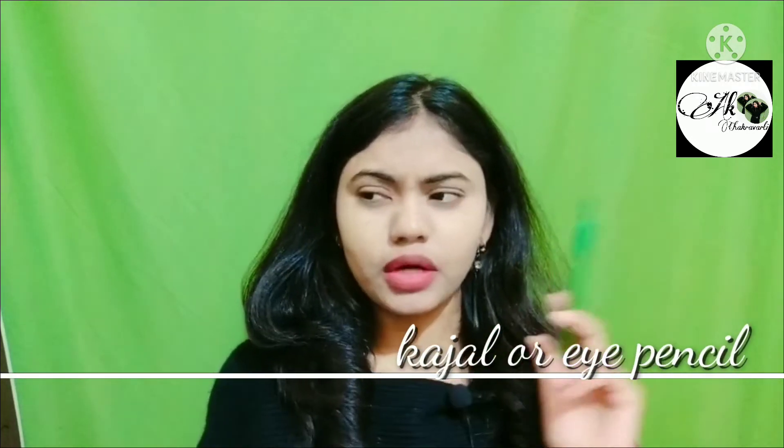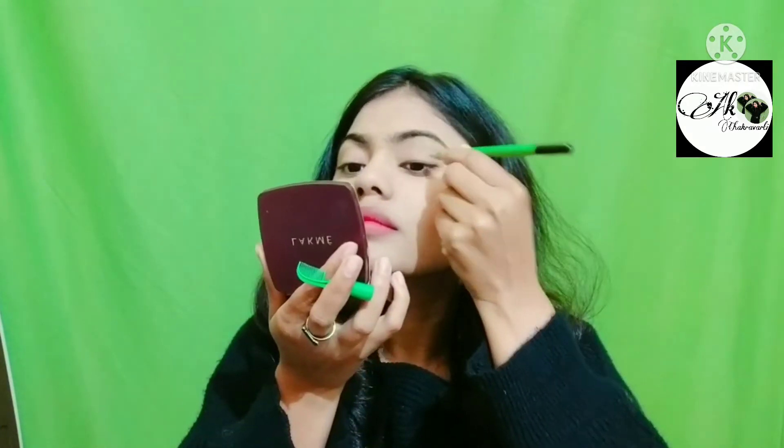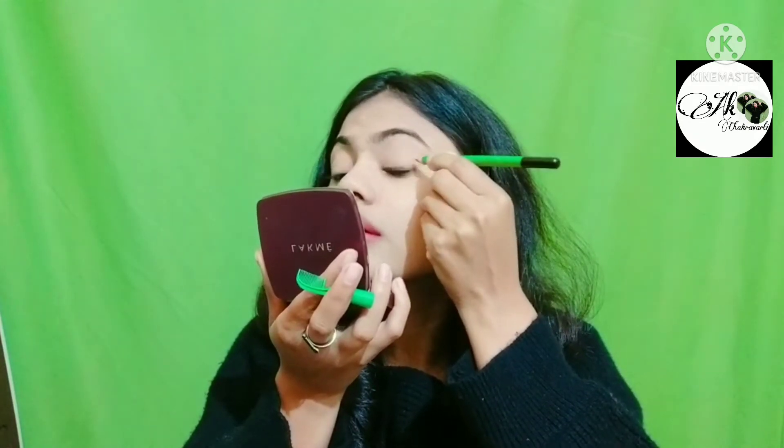You can apply color. You want to apply eyeliner. If it is red, it will be good. Use the liner as well. We need black smokey eyes. Now we are going to blend it with brush help.